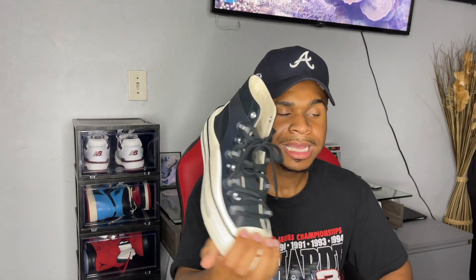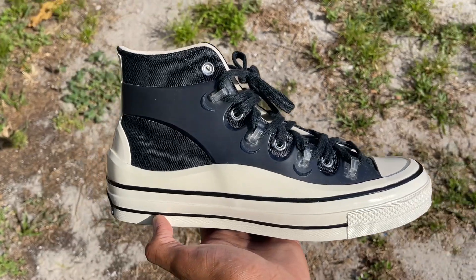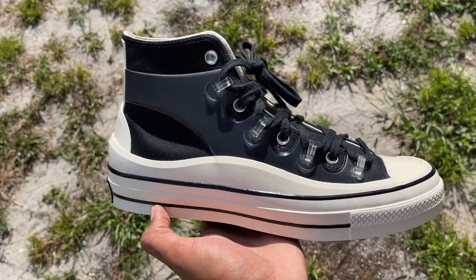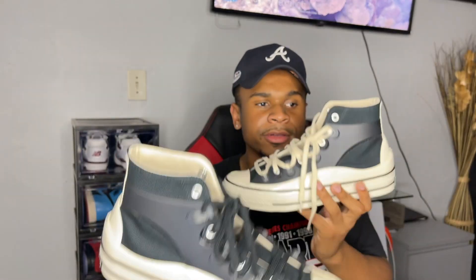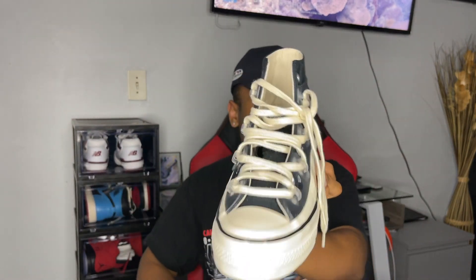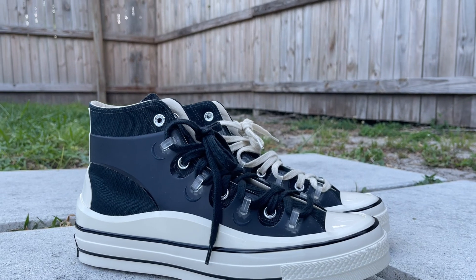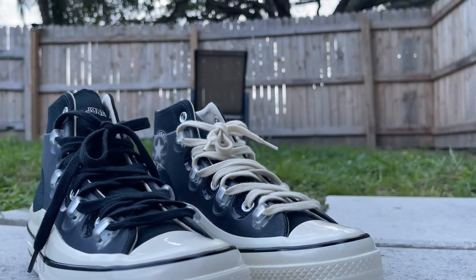Before I forget — this is what the black laces look like on the pair right here. They do come with two pairs of laces: the cream pair and the black pair. Let me know in the comments — are you guys feeling the black laces more or the cream? Me personally, I feel like the cream gives it more of a high-end look and pops out a lot more. Overall, very very dope sneaker.